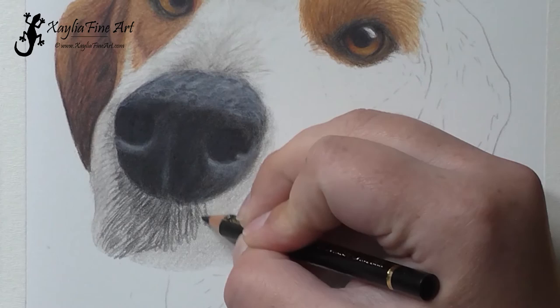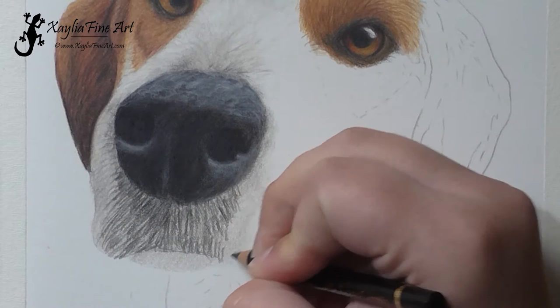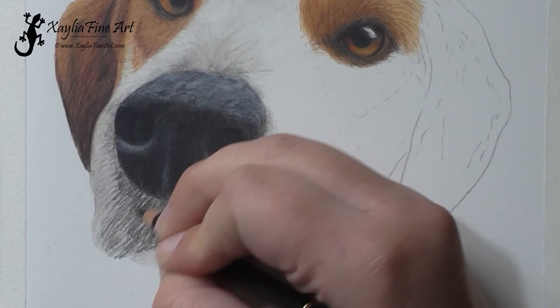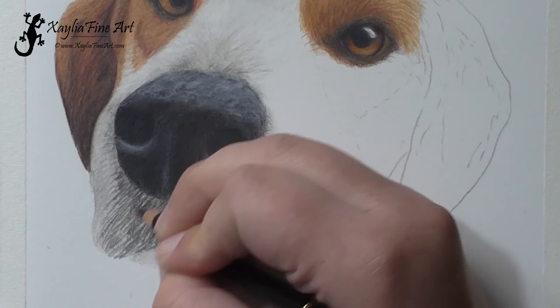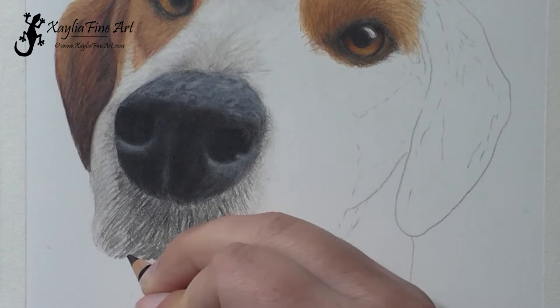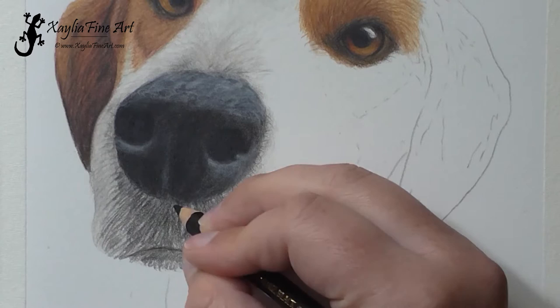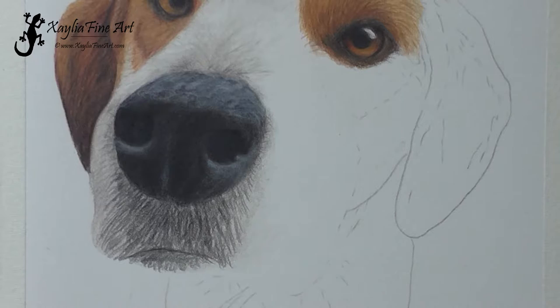Now using the black pencil to get in the fur marks — in this area it's actually skin marks because the skin is black on this dog. By using the short strokes you can see the lighter areas in between. Some of that black is also in shadow because of the way the light is hitting the dog. Then blending that all out.